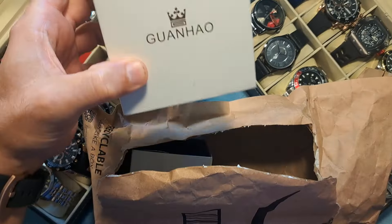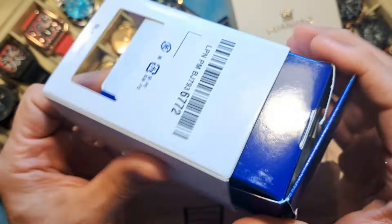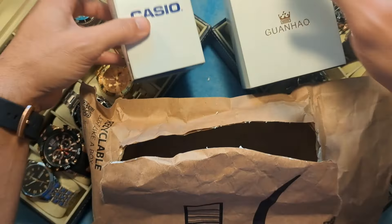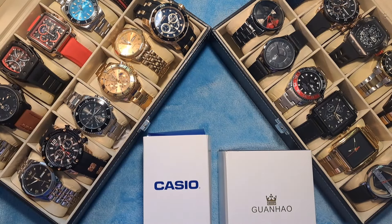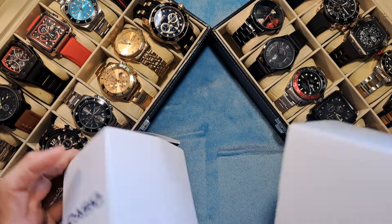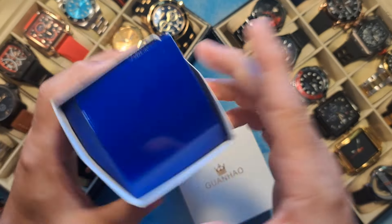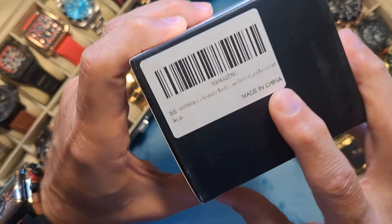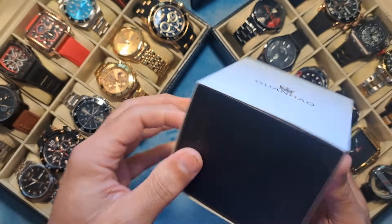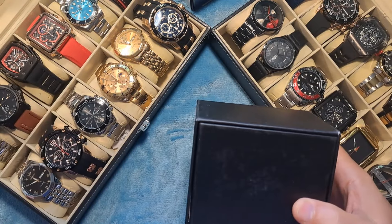Okay, so this is a watch called Guanho. I wanted to check it out — it looked really nice online. And then we have a Casio here. The Casio box looks a little beat up, but we're going to take a look inside and see if the watch is okay. Both are in the budget-friendly price range, so we'll see if these watches are worth what they're charging. I'm going to start with this Guanho watch — I'm very curious to see if it matches how good it looked online.